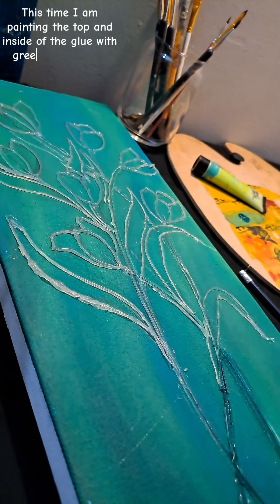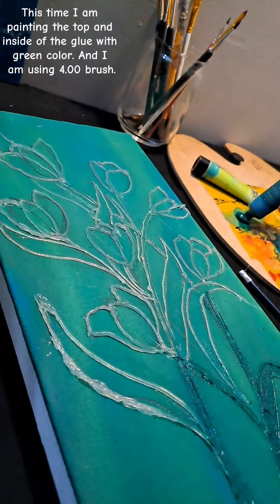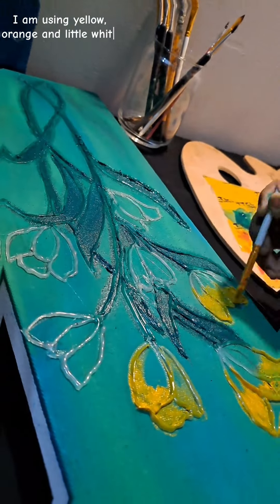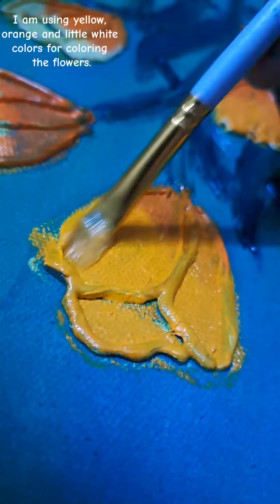This time I am painting the top and inside of the glue with green color, and I am using a 4.00 brush. I am using yellow, orange, and a little white colors for coloring the flowers.